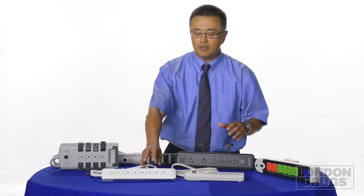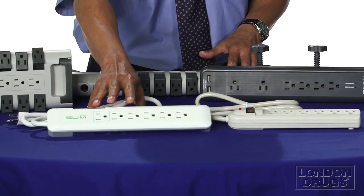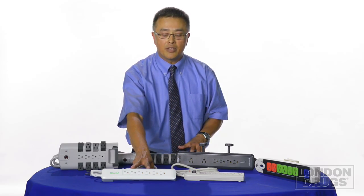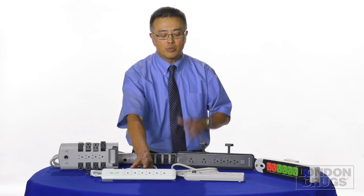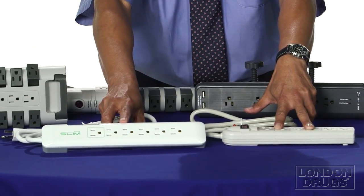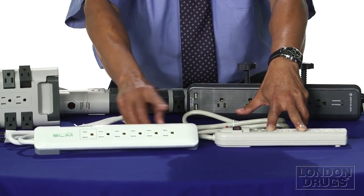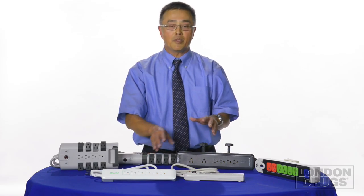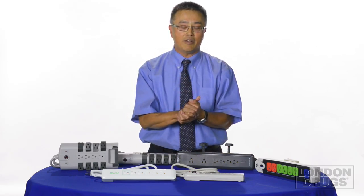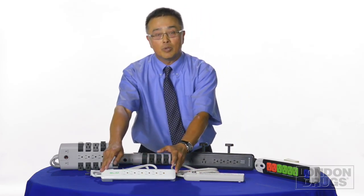Now, these two look very similar — they both have six plugs — but this TreeFrog six-plug power adapter has more MOVs built in. More MOVs means it can share the load in protecting the equipment and therefore protect it to a higher level. In comparison, this can shunt energy up to 270 joules, whereas this can protect up to 1,080 joules. And because the load is shared by more MOVs, it also lasts longer. Little known fact: MOVs do deteriorate after handling a number of surges. Usually after about three to five years, these should be replaced, while these will last you longer.